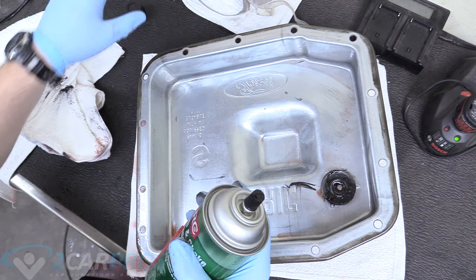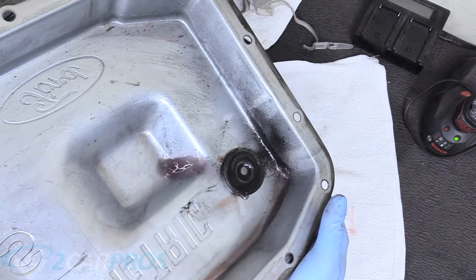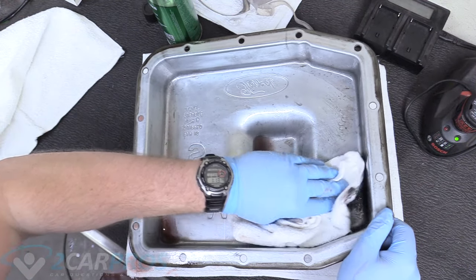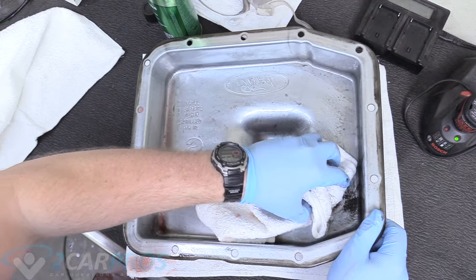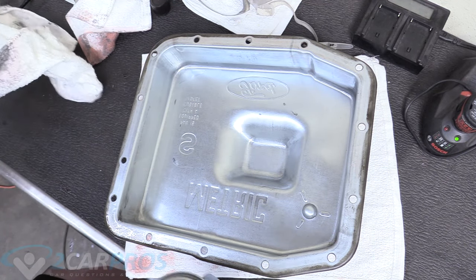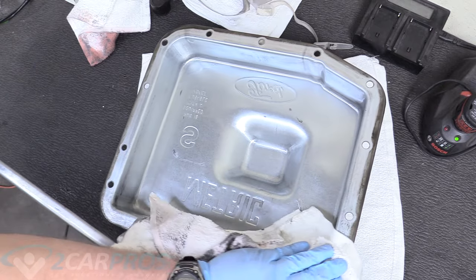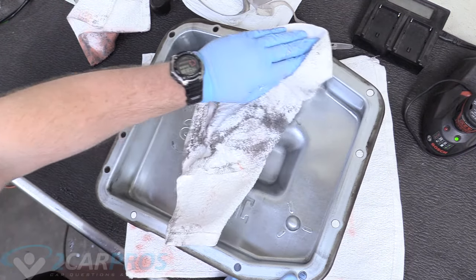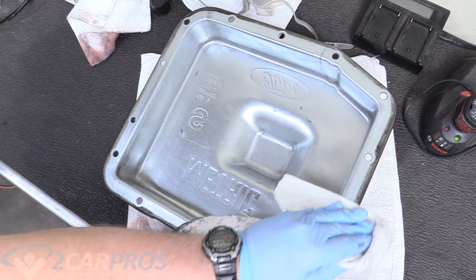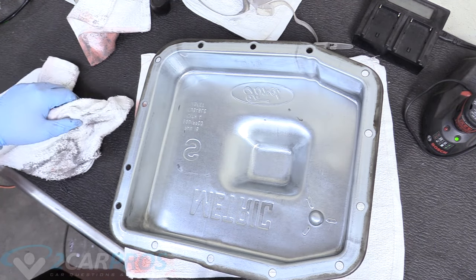We can remove the magnet and clean it individually, and we're going to use carburetor spray. That's what the inside of your transmission would look like without this magnet, so it needs to be really clean for future use. Our pan looks pretty clean, but we also need to make sure the mating surface around the pan is clean — use carburetor spray for that too. And if your gasket was stuck and you had to peel it off with big chunks, scrape that off with a metal scraper or a gasket gun.